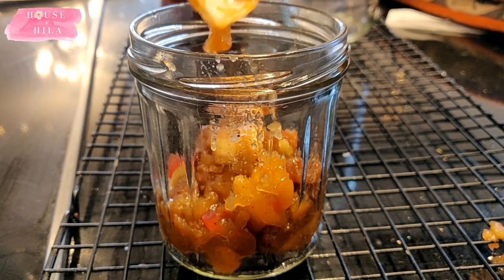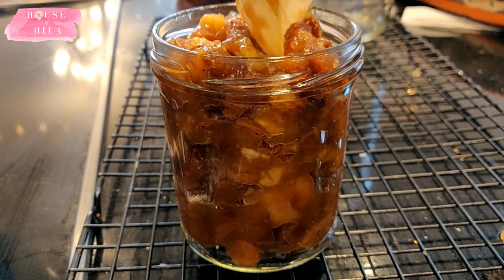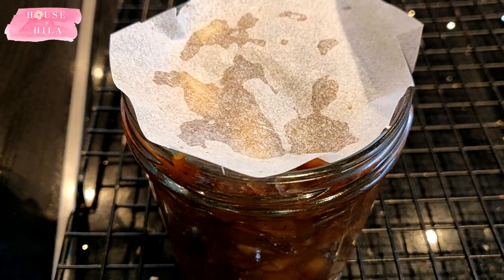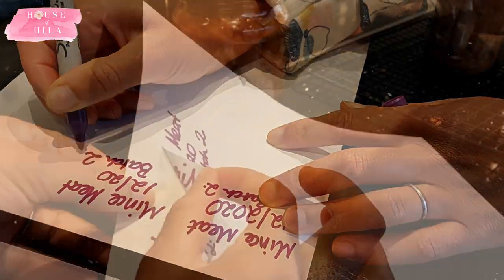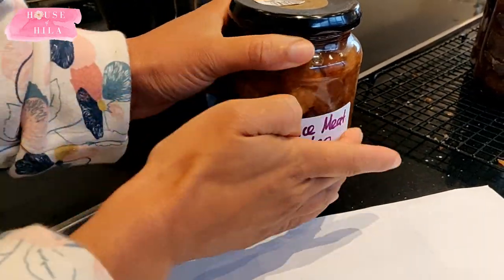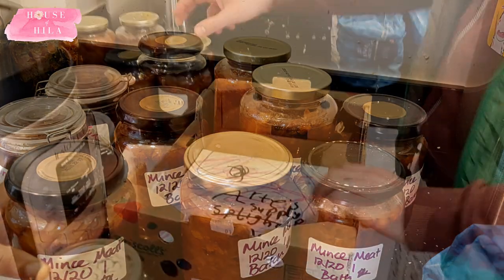Pop the lid on, tighten it, and let it sit on the cooling rack until you hear a lovely popping sound, which signifies that the vacuum seal has been created. As I mentioned, these taste amazing if you let them mature — if possible, make them a couple of months beforehand. They'll still taste good fresh, but give them time and they will taste even better. Always label your jars — I can't tell you how many times I've forgotten and paid the price.